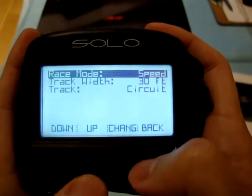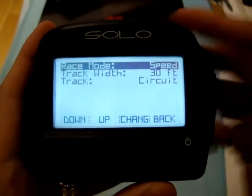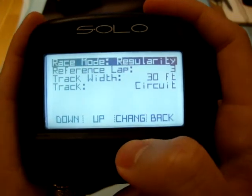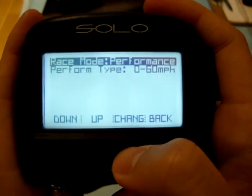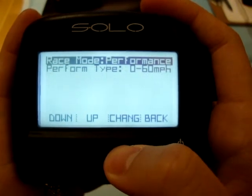Circuit mode is for circuit and track use. You can change the track width, which basically improves the accuracy of the Solo. There are three modes total: speed, regularity, and performance mode.